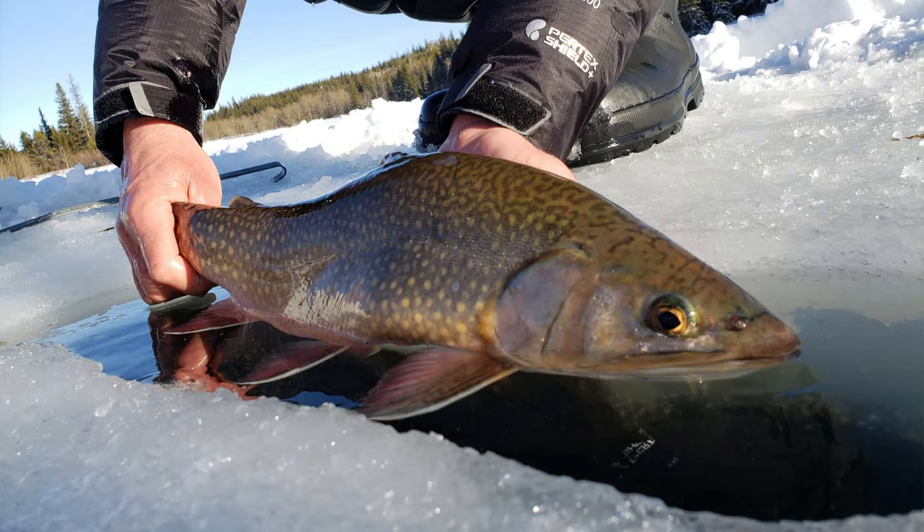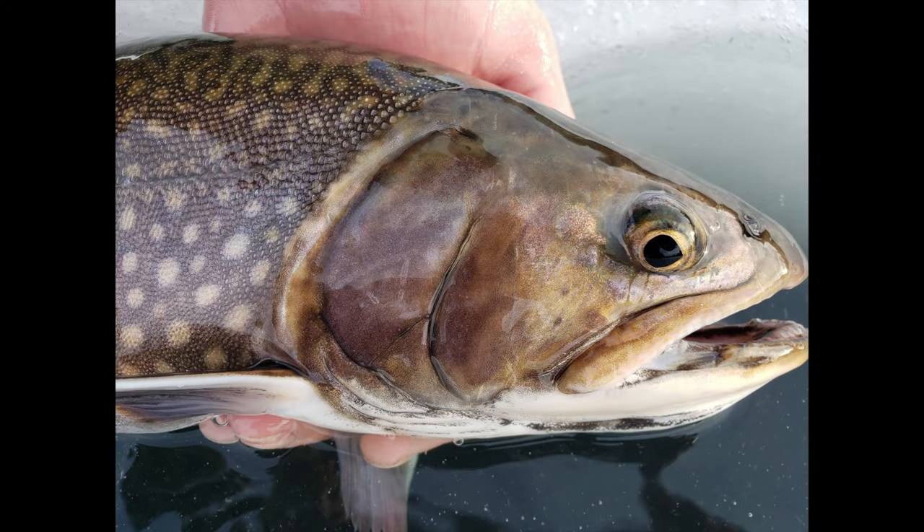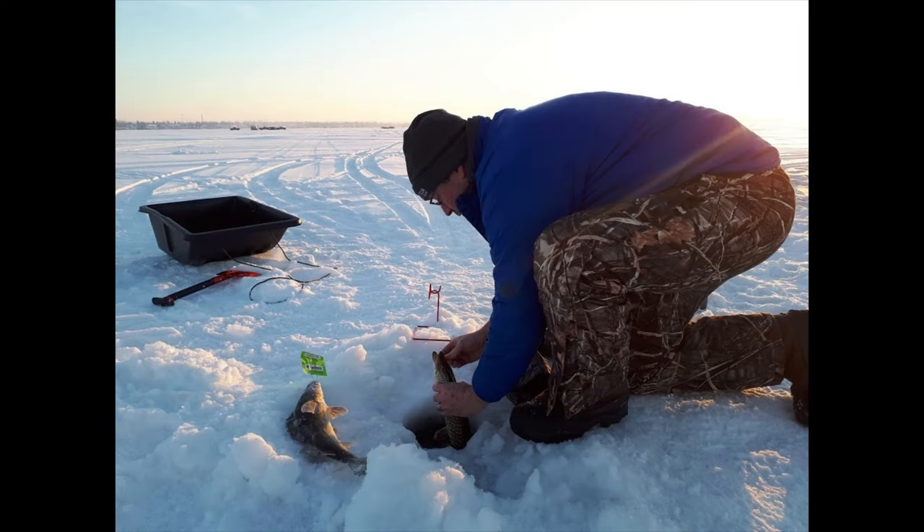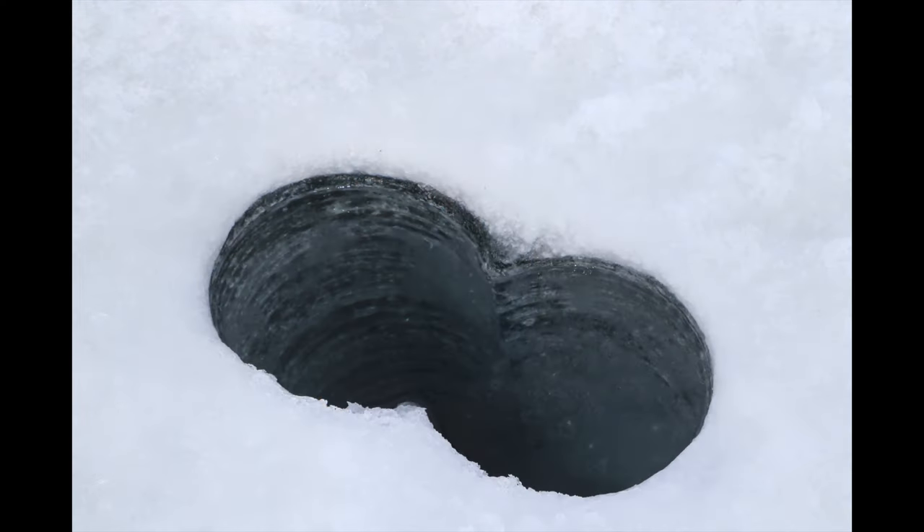Fish handling during the winter can be tricky, but it's important to keep your catch in the water as much as possible. Exposing fish to freezing cold air temperatures, the ice surface, or dry surfaces like our hands can cause harm to the fish, especially to the gills and the eyes. If you don't plan on keeping your catch, try releasing the hook while the fish is still in the water. Drilling two interconnected holes or a larger hole will help with this.